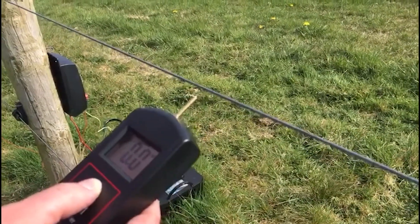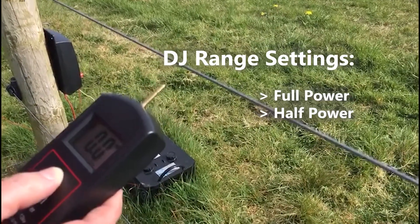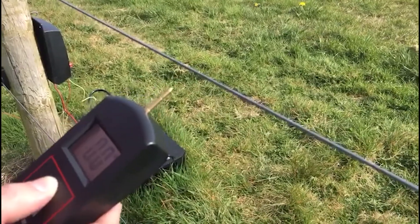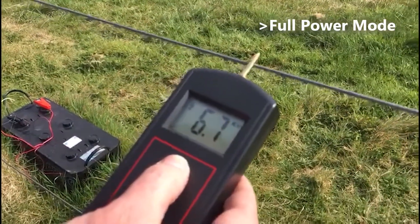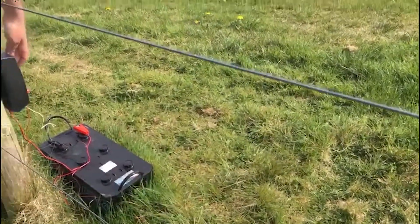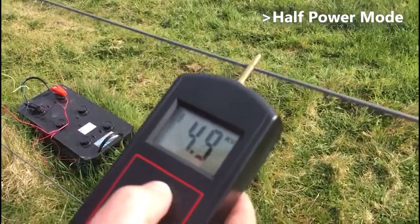On the Force Field range of DG fencers there's a full power and half power setting. To explain what effect those settings have on the output voltage on the line: here we have a DG1 on the perimeter of 20 acres. In full power mode it does 6.7kV — 6700 volts — which is quite a high output. If we push the button on the unit to bring it back to half power mode,